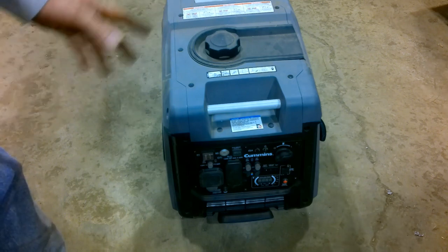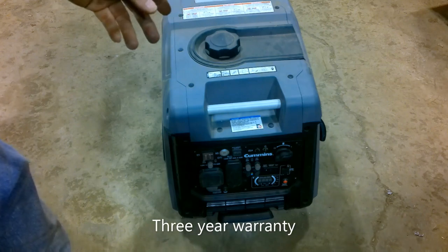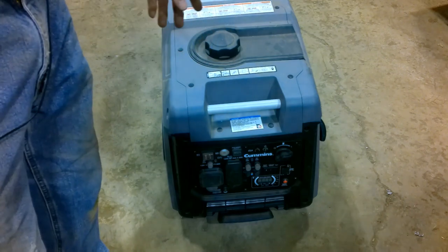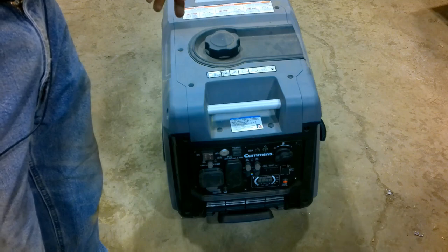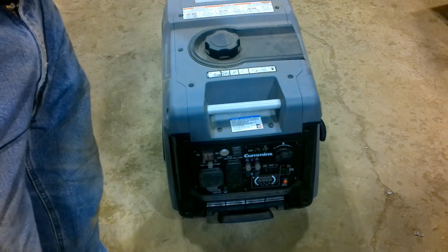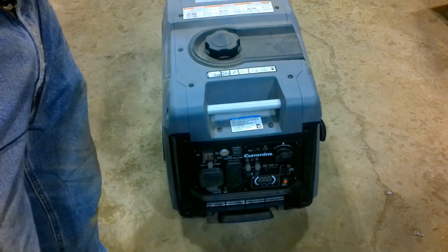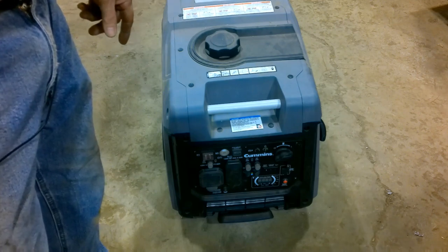Cummins is a good name. As long as I keep putting clean fuel in and don't let it get old, I think this generator is going to last many years to come. We're going to take a look at the spec sheet. When this came in the box, it included a battery, a battery charger, and a little bottle of oil. I was surprised at how little oil the engine takes, but it's been a good little piece of equipment.